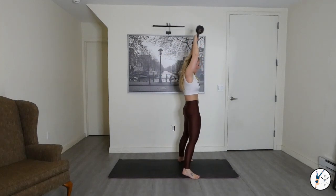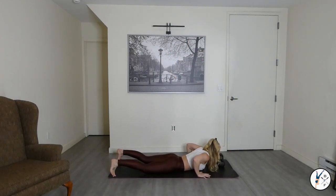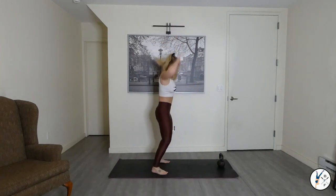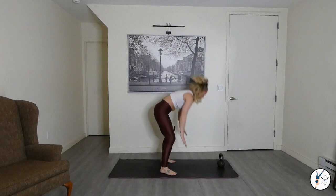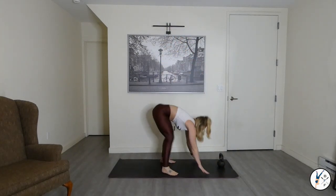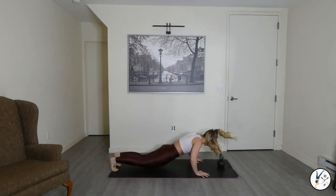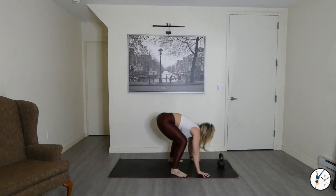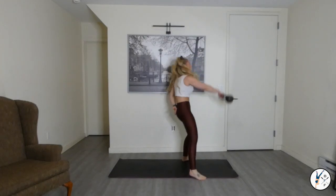Drop that bell, let's go. One-arm swings, right arm in three, two, one. Come on — get after it.